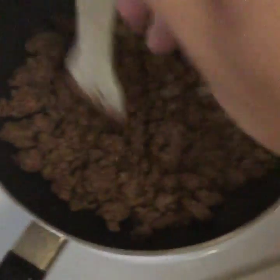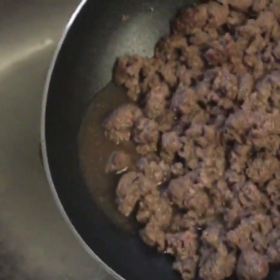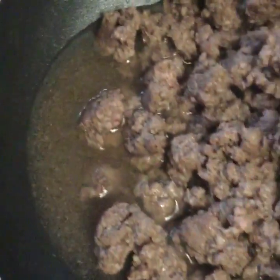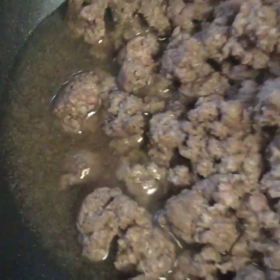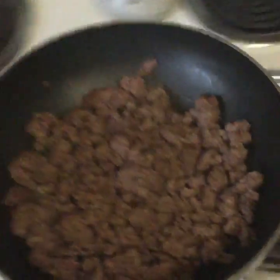Here we have our meat. It's already browned — I've been working on this shit already. Now, the box will tell you to drain that, but see, that's all the good shit right there. That's all the juice, that's all the flavor. You don't want to take that out of your meat, so we're just gonna keep that in and put it right back on the fucking stove.